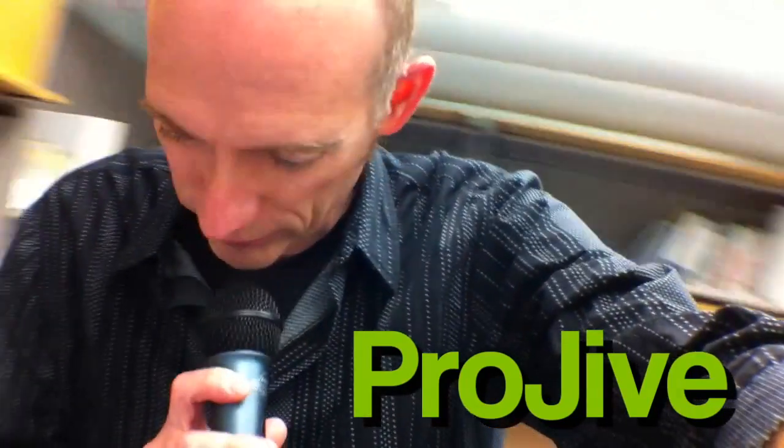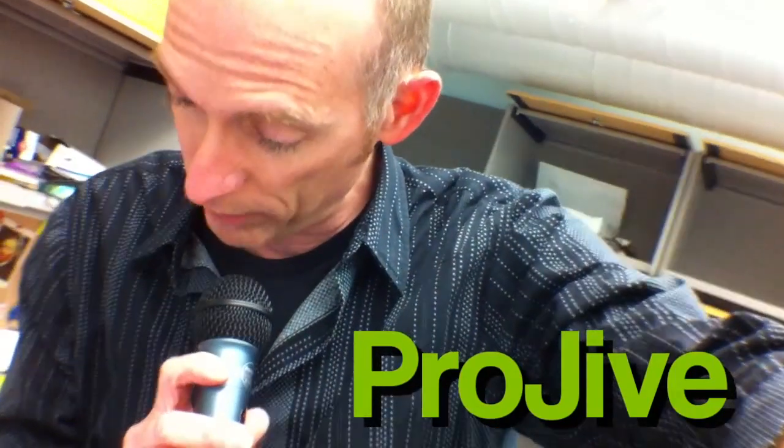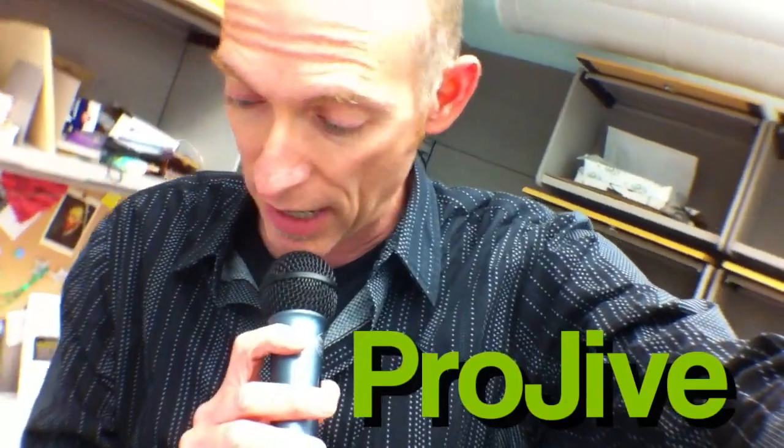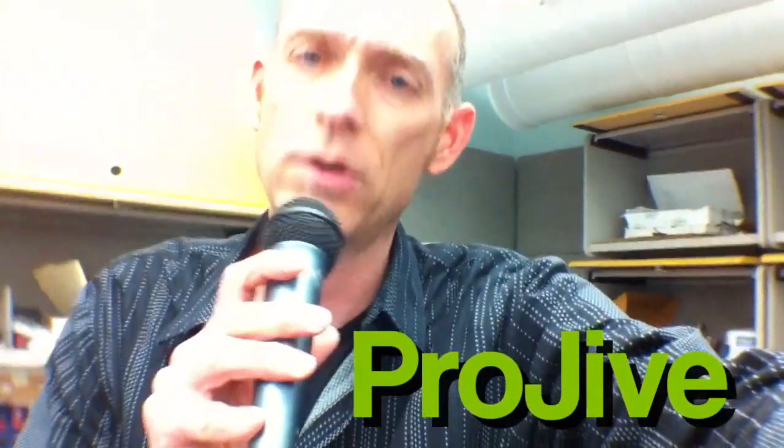Hey, David King, DavidLeeKing.com here. I'm in my office, and I am playing around with an XLR to iPhone cable. This is called the ProJive XLR. I'll just read you what came with it: Listen to and record professional XLR microphone audio on your iPhone, iPod, iPad, or Android device.